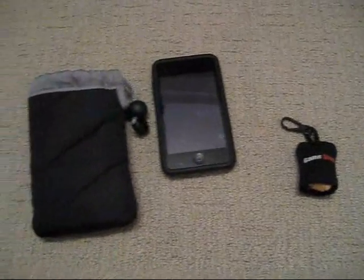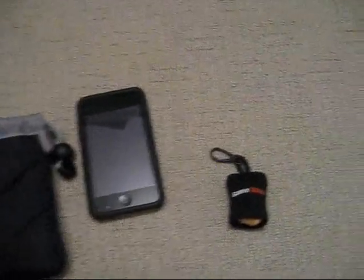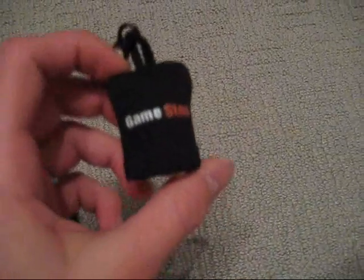Hey everyone, today I'm going to be talking about two accessories for the iPod Touch 3rd generation. The first is the Caselogic Pockets case, an exterior carrying case, and the second one is the Cloth in a Sack from GameStop.